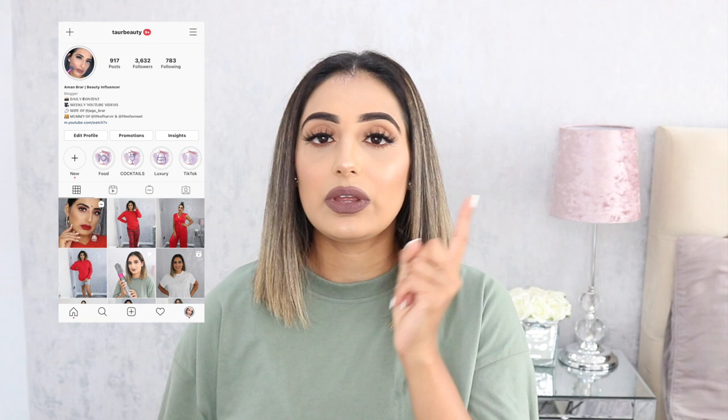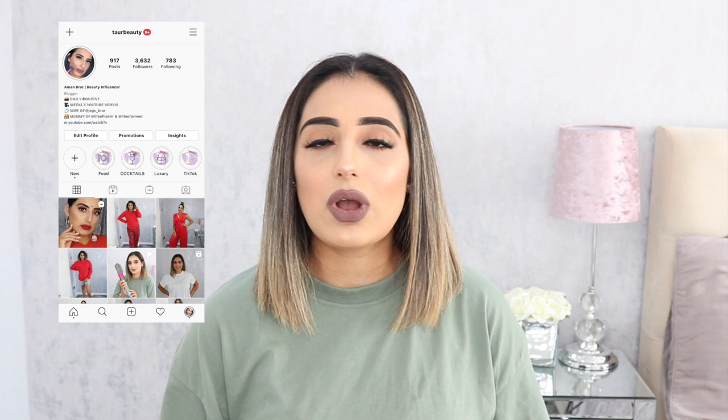A lot of you guys have been saying to me over on my Instagram, my YouTube, and my Snapchat that you really wanted me to do a review and a tutorial with the Dyson. I have been a little bit more active on my Instagram, which I'll link over here. I've done a couple of tutorials, some Stories, and a couple of IG TVs, but I wanted to come on this platform and do a more detailed tutorial — a little bit longer than the minute or minute and a half I do on Instagram.